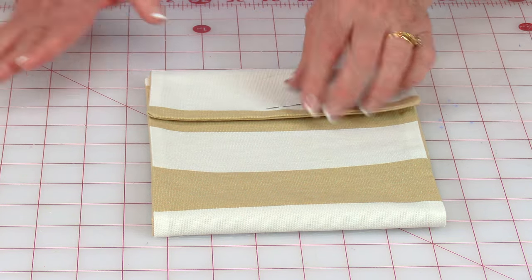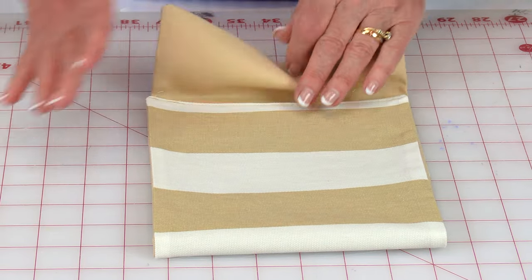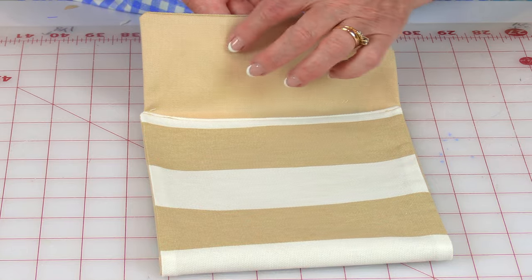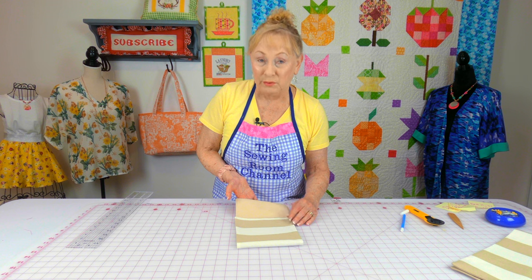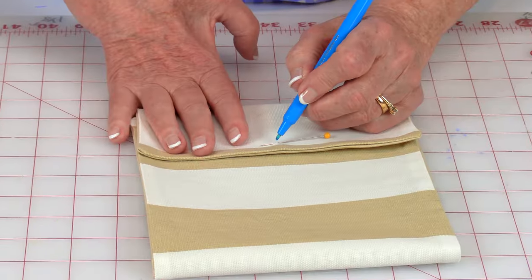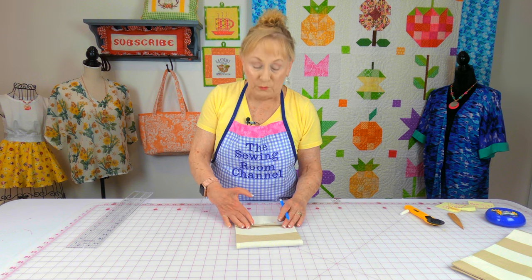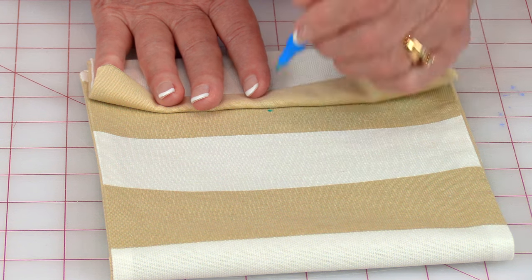I want to put a snap closure on mine. You can also use a velcro closure — stitch one piece of velcro on the flap and the other part inside before closing the pocket completely. I want to mark the snap placement — mine is almost three and a half inches to the center — so I'll put a small dot with a fabric marker; it won't show when we're done. Then fold this back and put another dot for the other half of the snap.